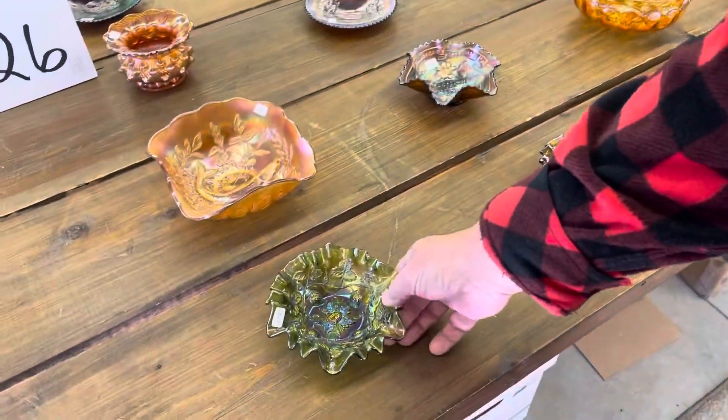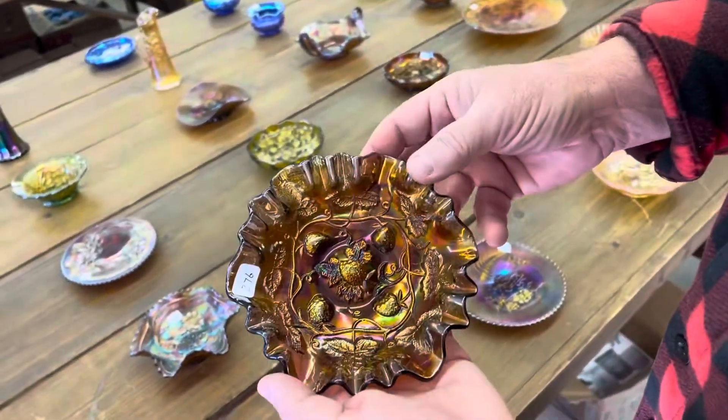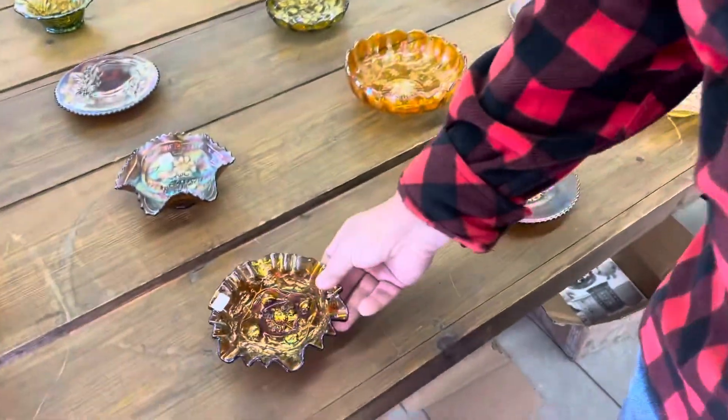I love Millersburg sauces. This grouping here is kind of in my heart — this is the kind of stuff I like. Here's another one, three-in-one edge, amethyst radium. Really nice.